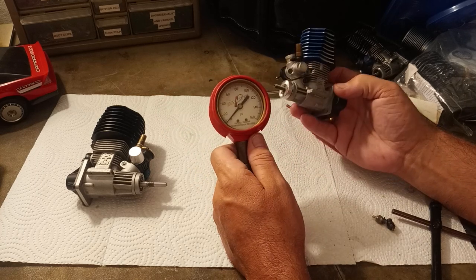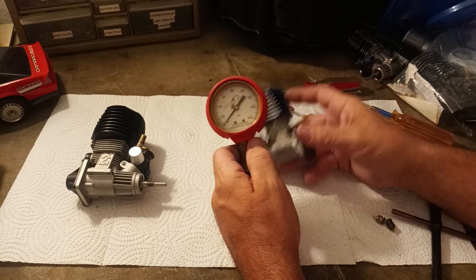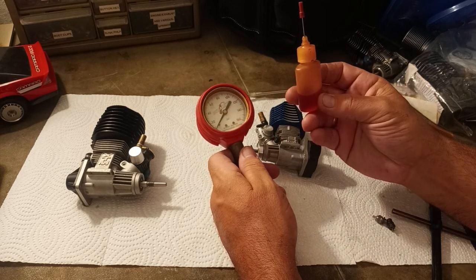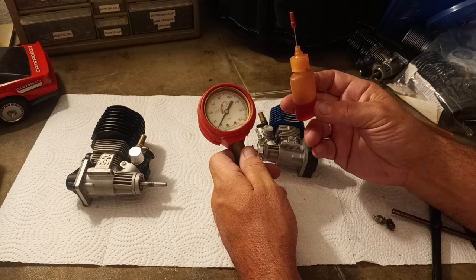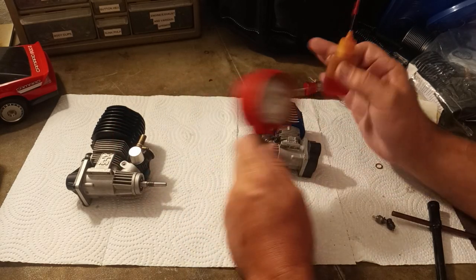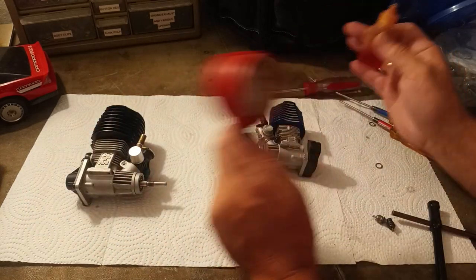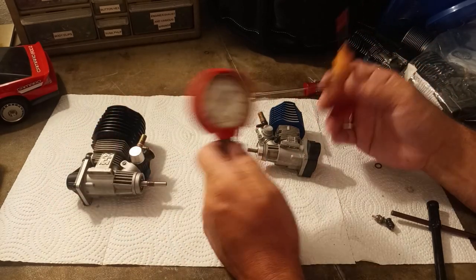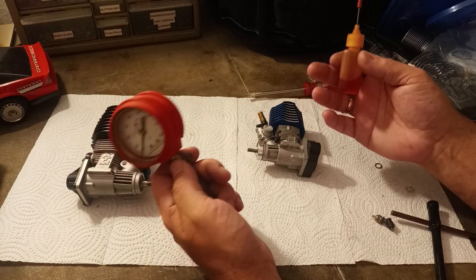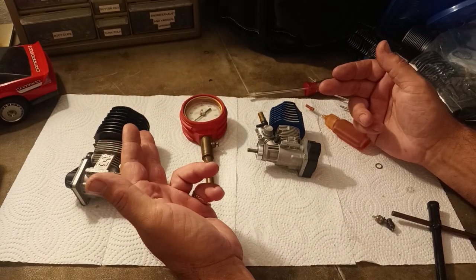The way I look at it, you can't just compare dry readings across engines. The easier thing to do is every time I test an engine, I put three drops of oil down the glow plug hole into the cylinder. That way every engine I test has the same level of oiliness, so I have a standardized reading across multiple engines because they are all tested at the same moisture level in the cylinder.